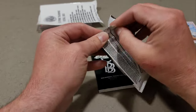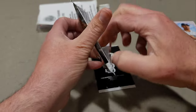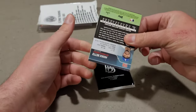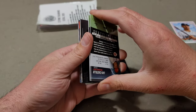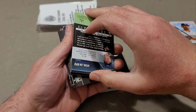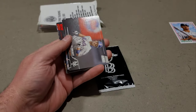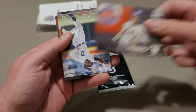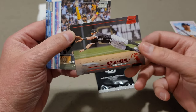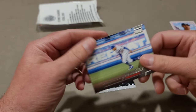Stadium Club — hopefully can pull an auto in here. We have Luis Castillo, Hyun-Jin Ryu, Willi Adams, David Wright, Akil Baddoo, Andrew Vaughn, and a red foil Fernando Tatis, and Mookie Betts.